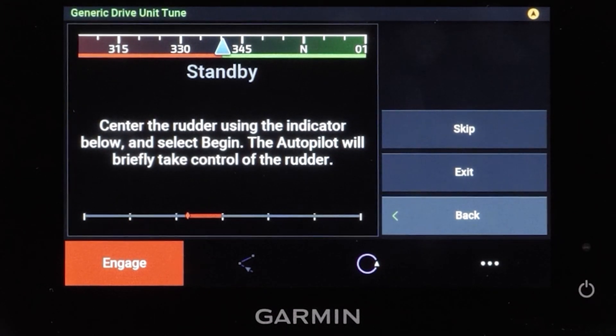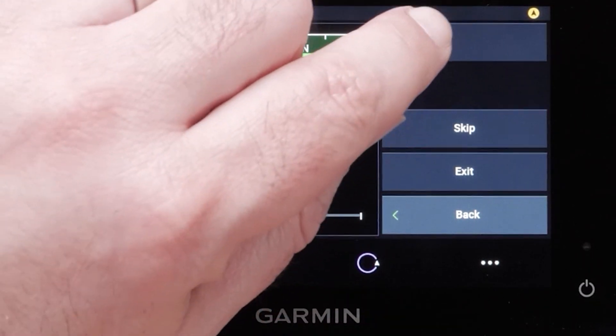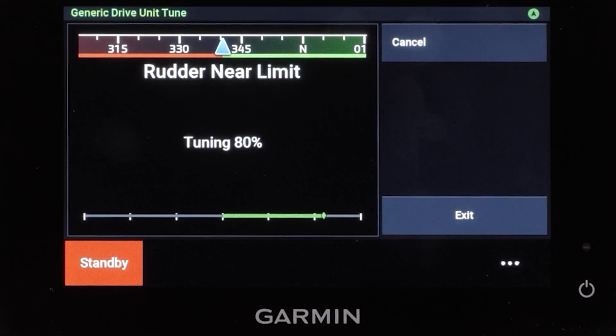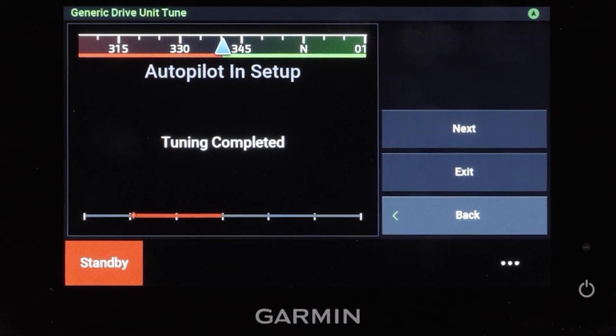Next you will need to complete the generic drive tune. The autopilot will take control and cycle the rudder back and forth a few times. Center the rudder and select Begin. Select Next when complete.